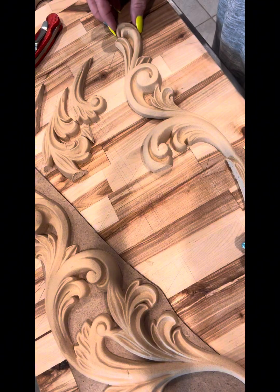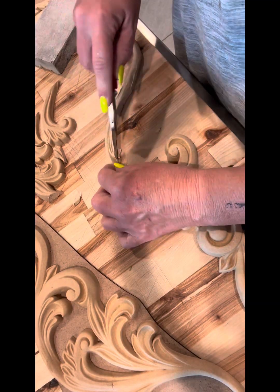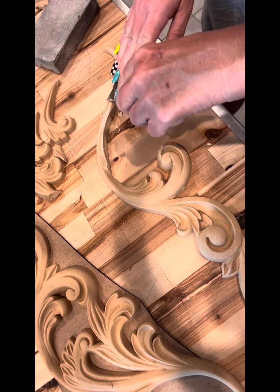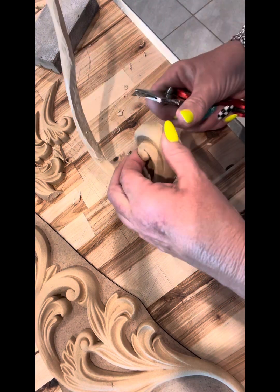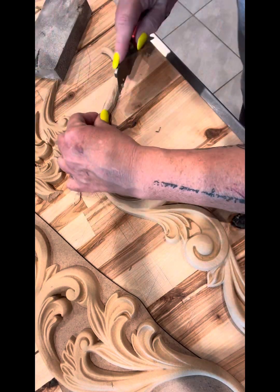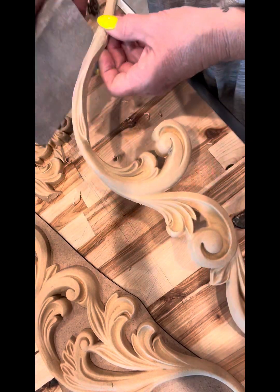I had to sand a lot of the edges because once I cut them they were kind of sharp. So I would heat it up a little bit more, cut a little more off, then sand it and bend it the way I wanted it, and then let it cool so it would stay in the same position in which I was going to place it.